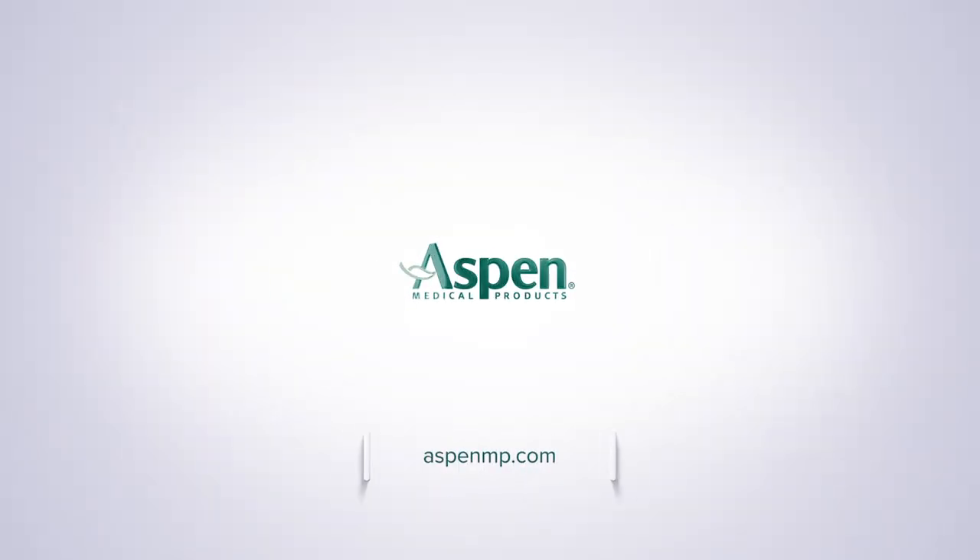For more information regarding the Aspen OA Knee Wrap, please visit AspenMP.com.